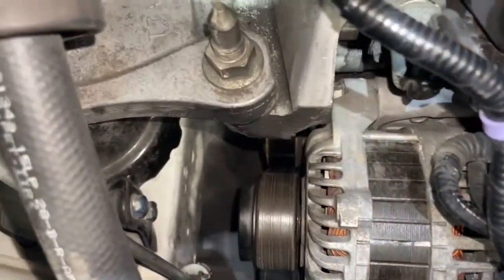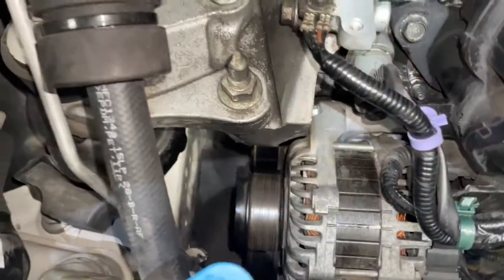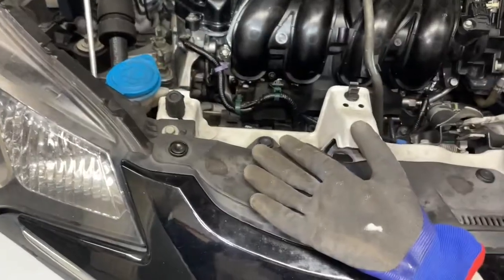We have a third gen 2015 Honda Fit and we're going to be replacing the serpentine belt. I'll be walking through how I do this.